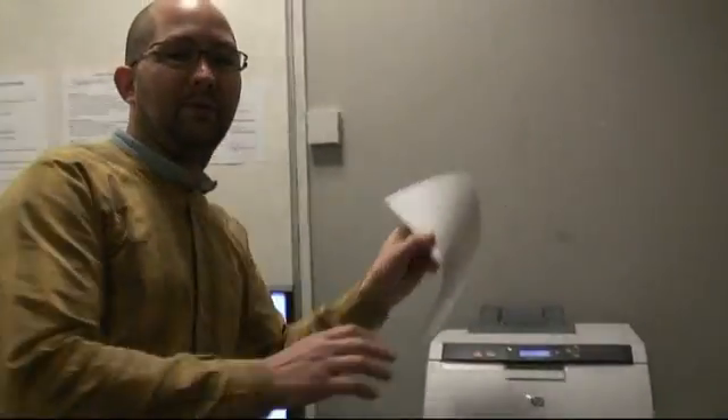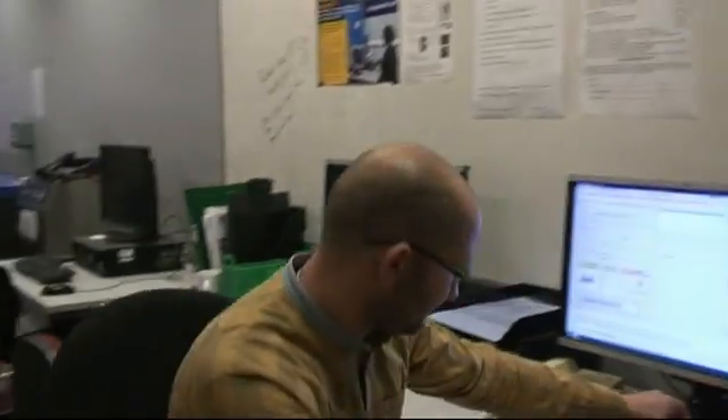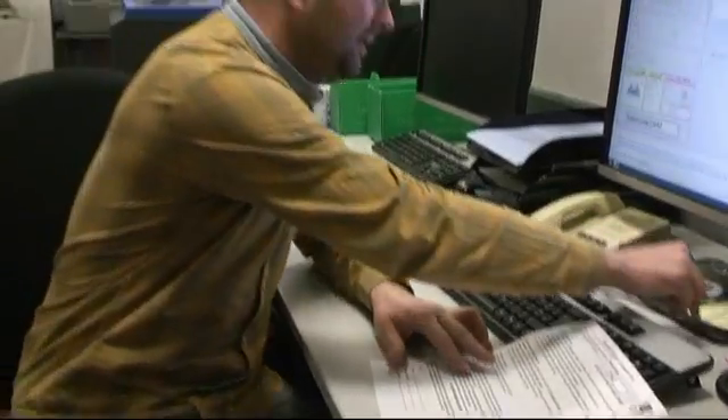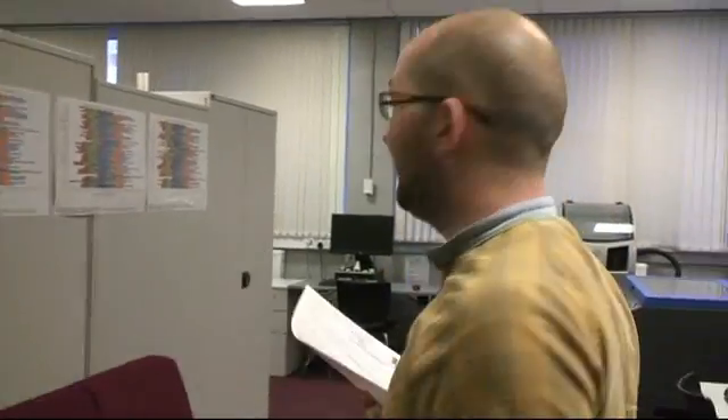Once you've completed these details, you'll then take the printed consent form, sign to consent to being scanned, and take this with you around to the technician who will begin the scan process.